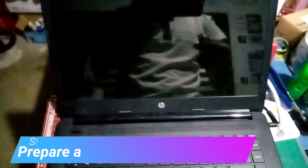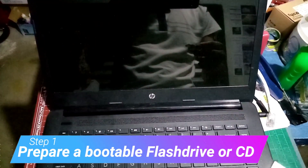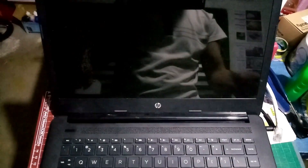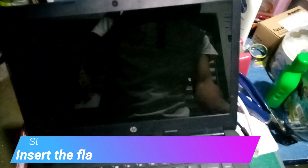Before we proceed with the reformat, you need to prepare a bootable flash drive. At this time we already have a bootable flash drive. All I need to do is insert it in the laptop.